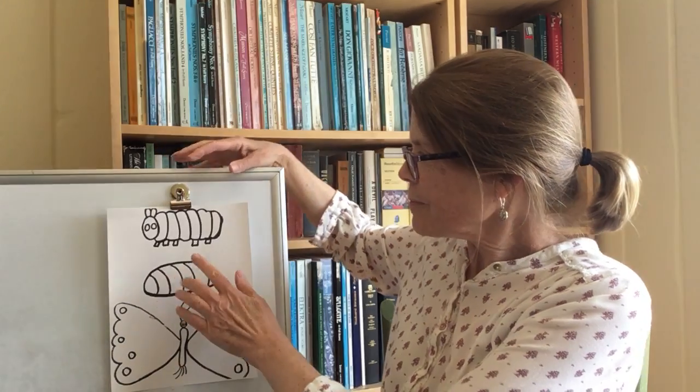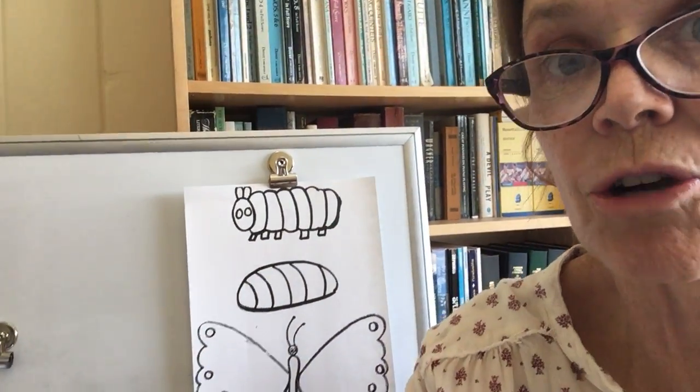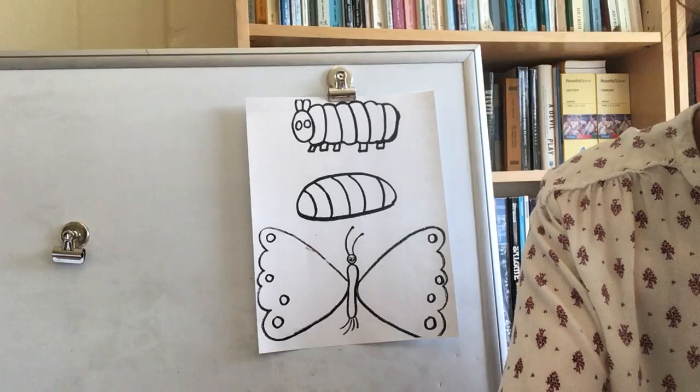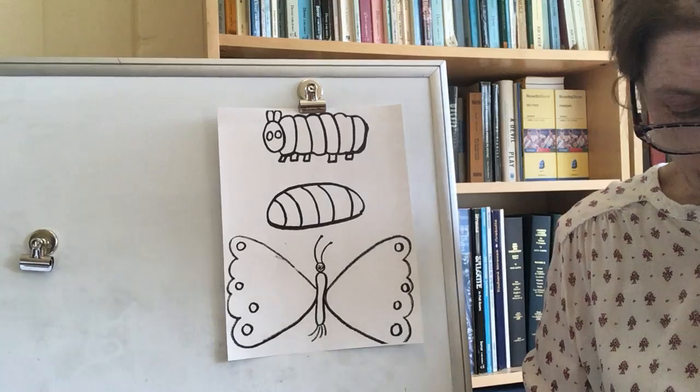Caterpillar, chrysalis, butterfly. I'm going to have you come a little closer. I'm going to outline them with crayons and then you can paint them in with watercolor paints.